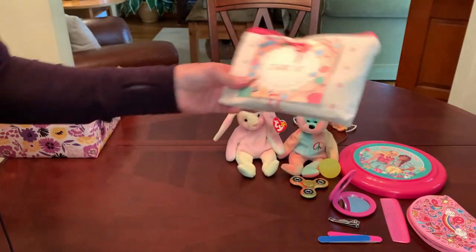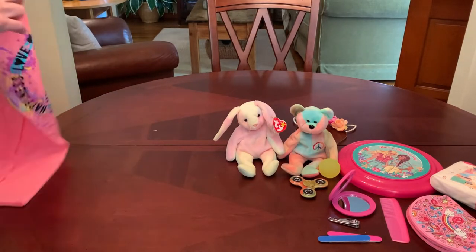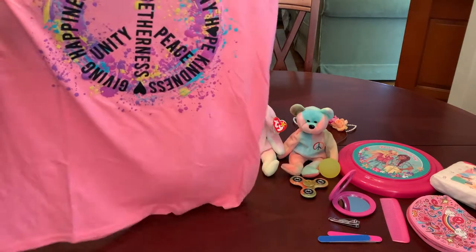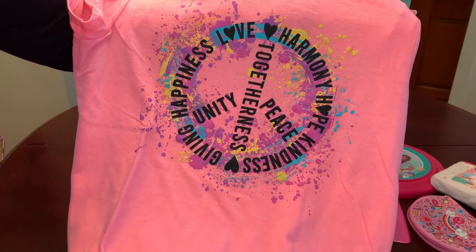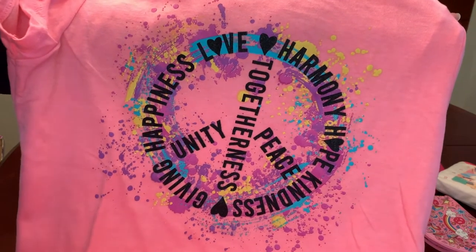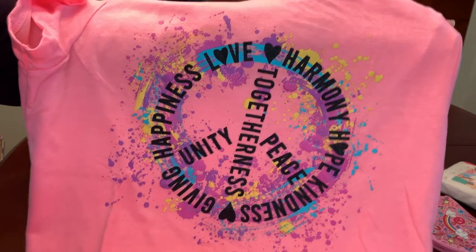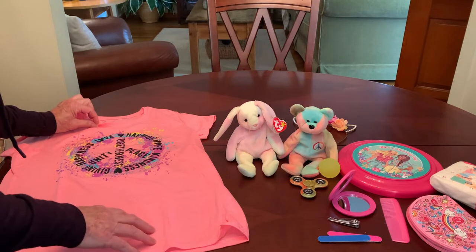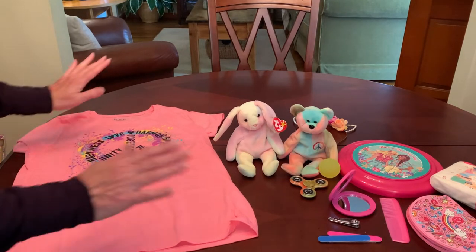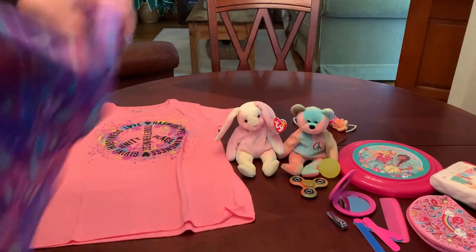I did a video on what I include in my sewing kits — I'll link it below if you want to take a peek. She has a perfect t-shirt I picked up at The Children's Place for a really good price. It has a peace sign shaped out of the words love, harmony, hope, kindness, giving, happiness, togetherness, unity, and peace. It's a neon pink color in a size XXL which is a 16, but remember Children's Place runs a little bit small. She has a great scarf to wear with that t-shirt.